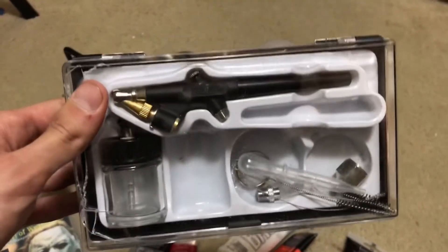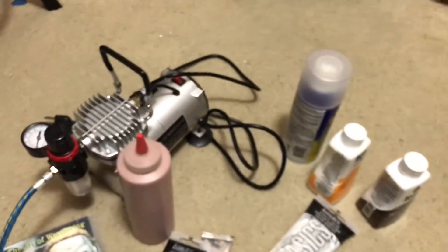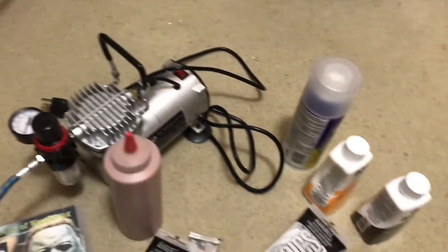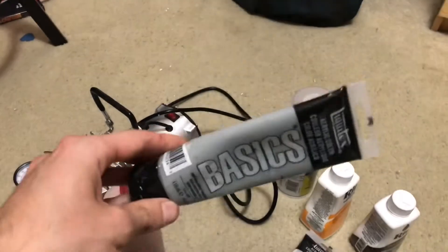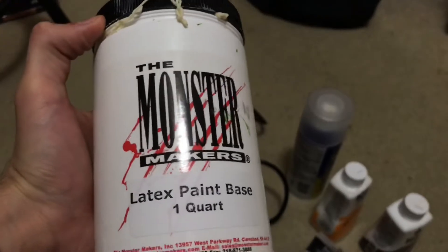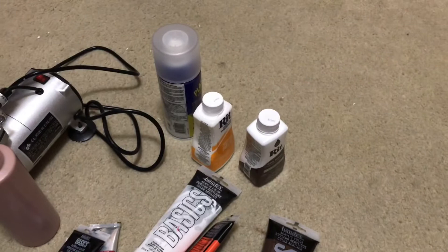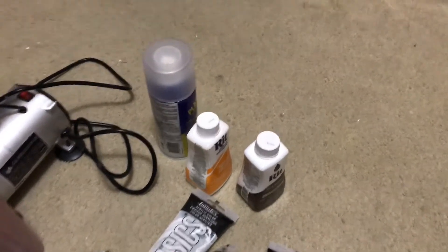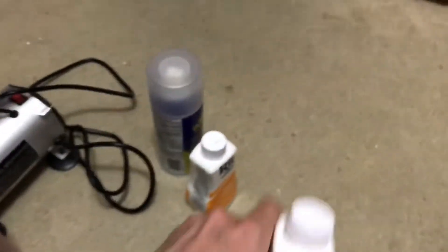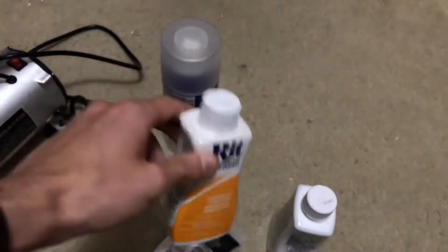Alright, so this is pretty much everything that I used. First off, we got an airbrush — I bought one of those cheap airbrush kits that you could find on Amazon for about 80 bucks, and there's the compressor. For the paint I used acrylics — basic paint, one third of this, one third liquid latex from Monster Makers, and then one third distilled water. For the hair, I bought mohair from Etsy.com and I dyed it with this RIT dye.